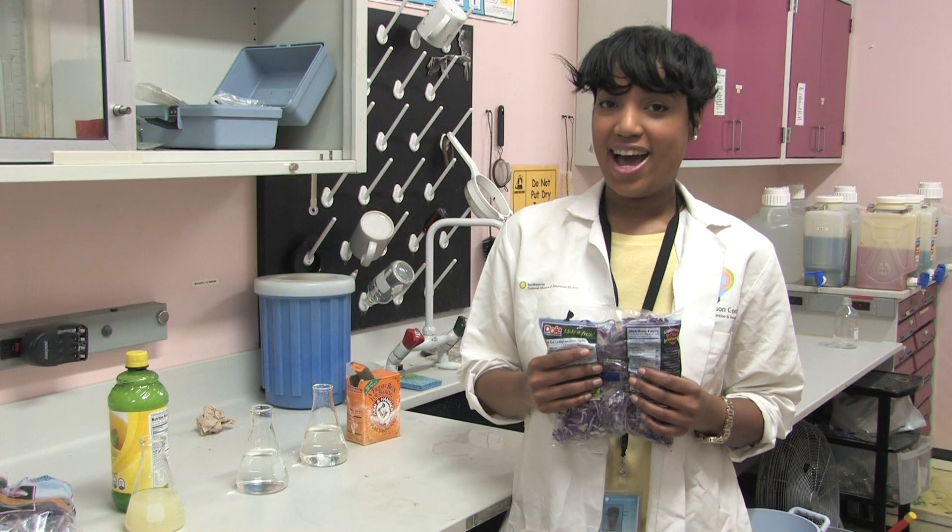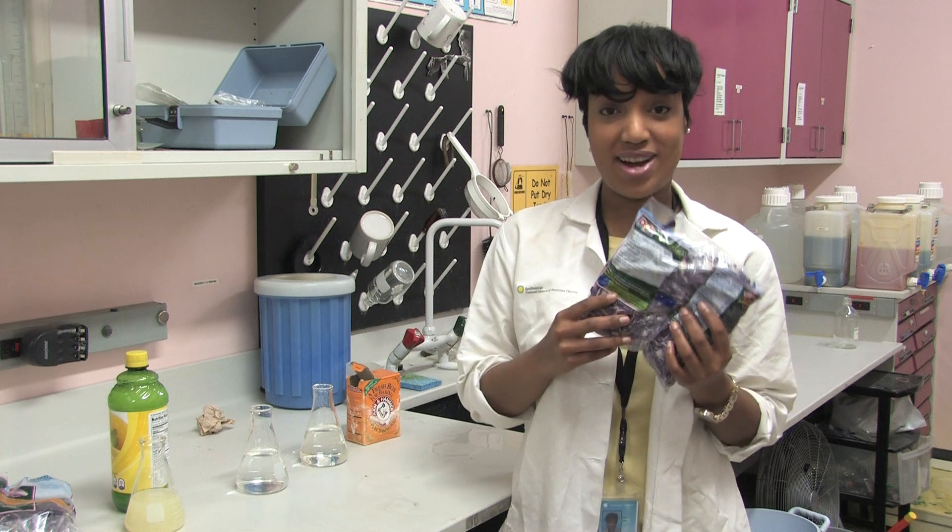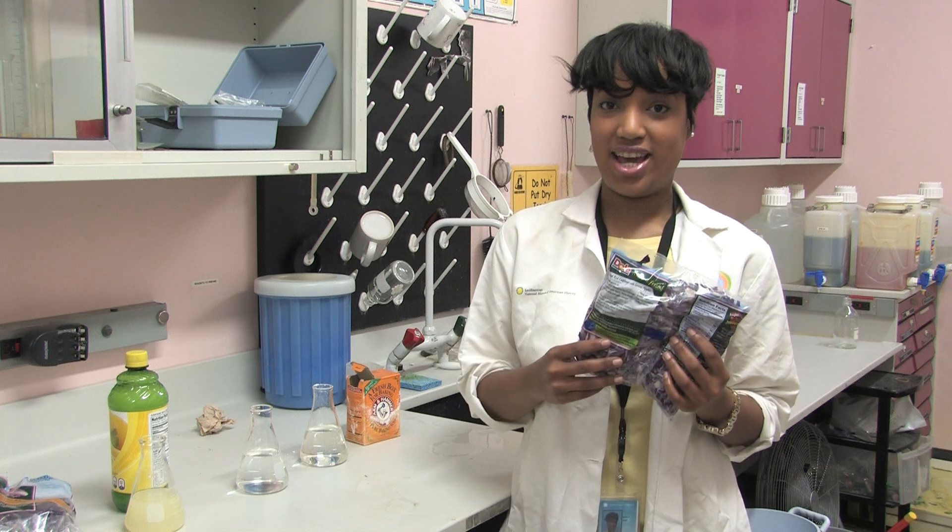Welcome to Spark Lab. My name is Catherine and I'm a facilitator here in the space. I'll be showing you how to turn red cabbage into pH indicator.